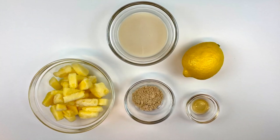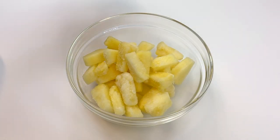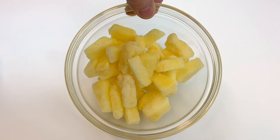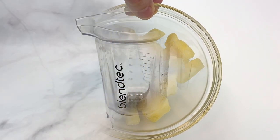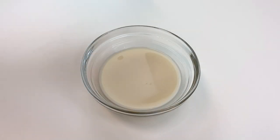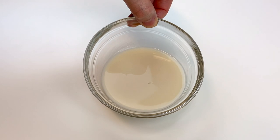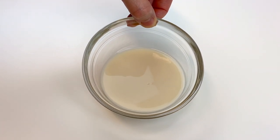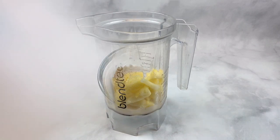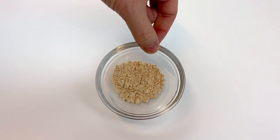These are all of the ingredients for this delicious Dole Whip pineapple sorbet. To start, take one cup of frozen pineapple — you can buy frozen pineapple chunks, or get a fresh pineapple, cut it into chunks, and freeze it. Put the frozen pineapple in the blender, then add a quarter cup of vanilla unsweetened almond milk. This adds to the ice cream flavor without the fat.